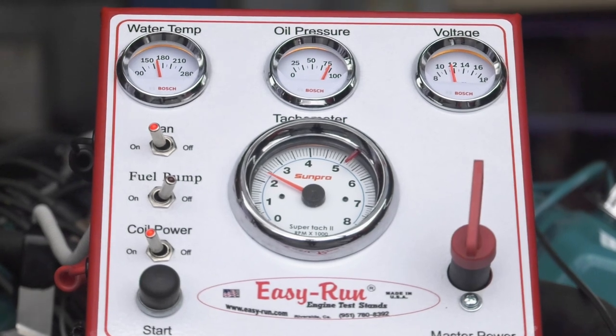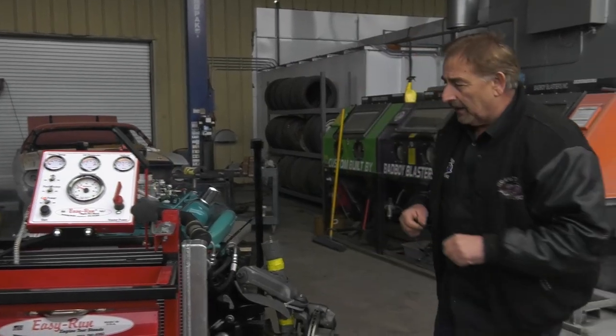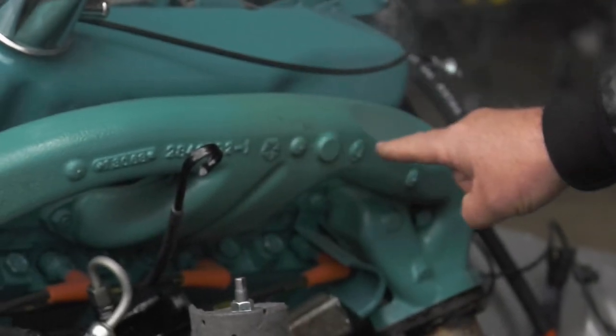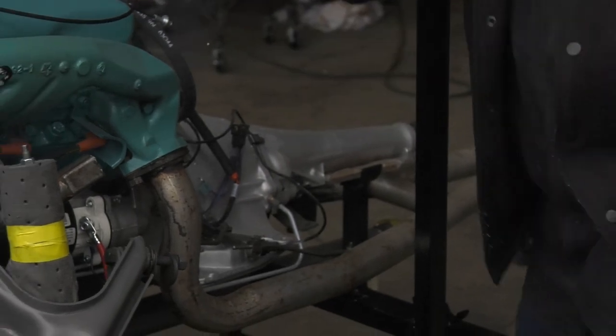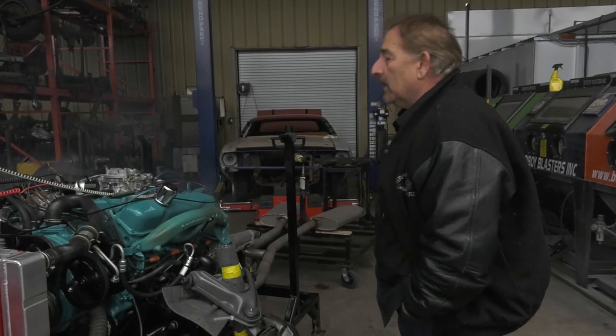That's because we're trying to break in the cam. What's cool is our power steering unit's working on our other unit — we can run our power steering. You can see the paint starting to burn off the manifolds. We have our transmission back here; we can go ahead and put that in neutral, pop it off, and it's ready to go in the car. Go ahead and shut it down.